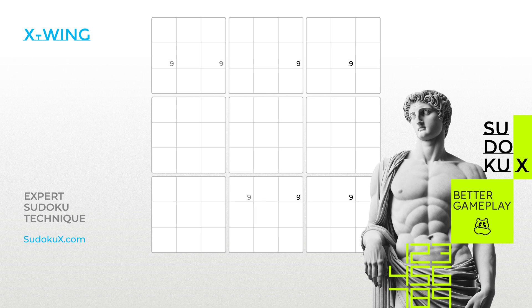Today, we will introduce an elimination technique called X-Wing. The X-Wing technique, a type of fish technique, is similar to its more complex counterpart, the swordfish. To identify an X-Wing, look for two columns, each containing only two empty cells with the same potential candidate, known as the fish digit.